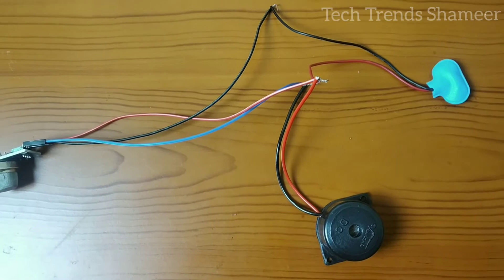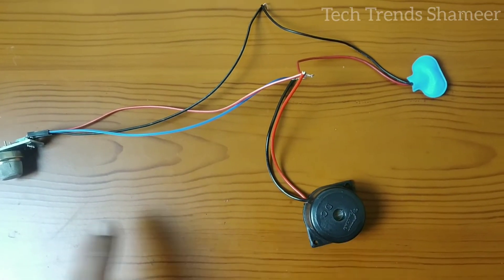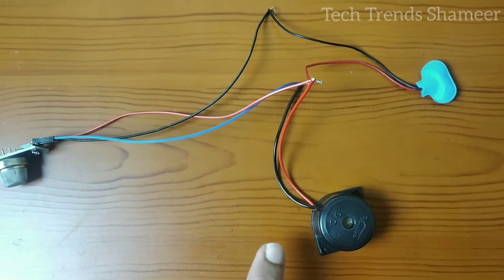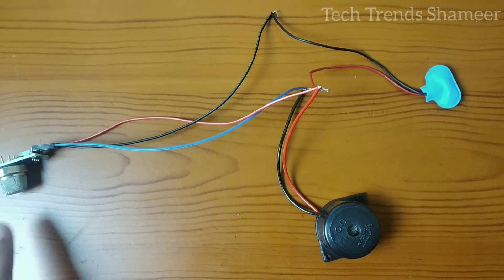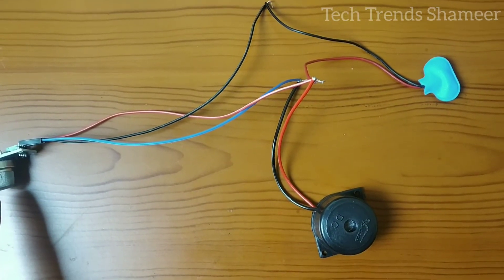This is our circuit connection. Let me explain the circuit once again. We need to connect the positive pin from the smoke sensor, buzzer, and the battery together. Now let's connect the negative pin of the battery with the negative of the gas sensor, and connect the negative pin from the buzzer with the output pin from the gas sensor.